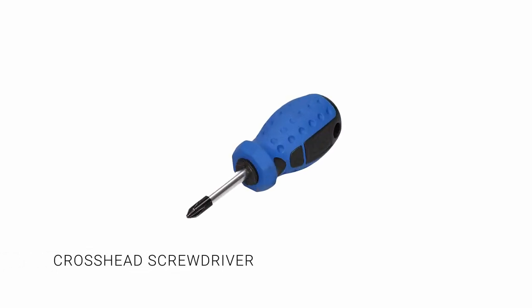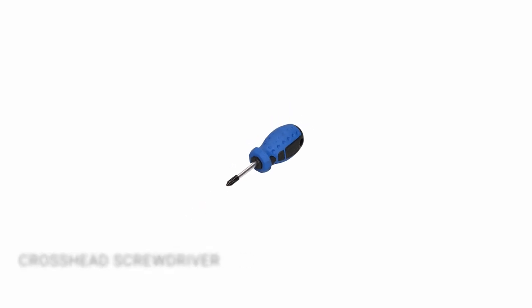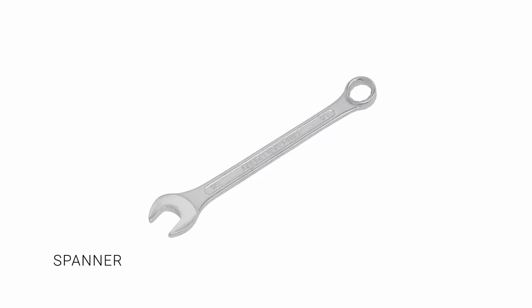Tools required. Crosshead screwdriver — this is to loosen any handlebar accessories. Spanner, to loosen the wheel nuts. They are usually 15mm, but some older models are slightly smaller and some BMX and electric bikes come with larger ones.